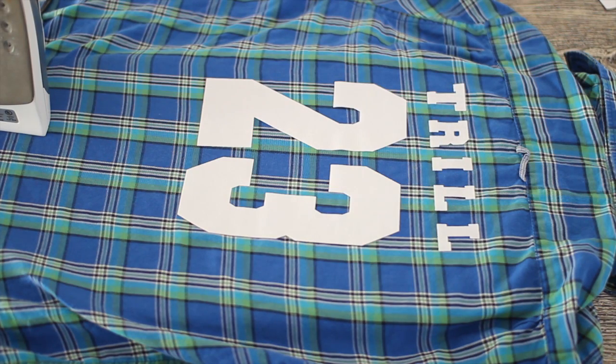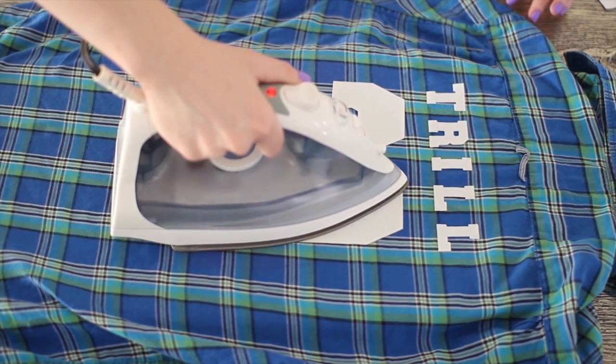Also make sure you double check before you iron them down, because I had my three backwards and luckily I noticed that before I started ironing.